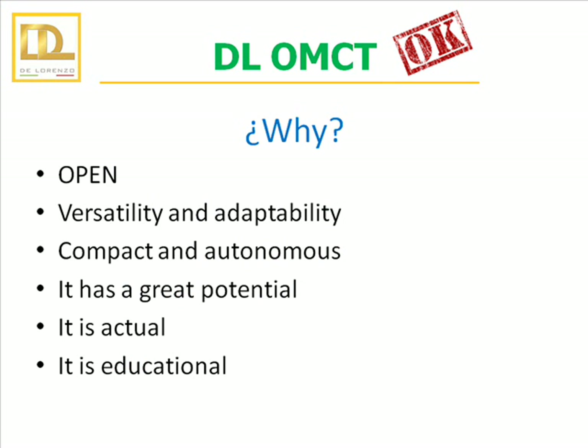Why should one buy the DeLorenzo Open Microcontroller Trainer? First, it is an open system that allows the student to explore and develop their own experiments as well as create their own applications. It allows the study of each system individually. It is versatile and adaptable to the continuous technological evolution. It is compact — in one product we have integrated Arduino microprocessor, LabVIEW and data acquisition products. It needs only one cable for powering. It has great potential. And Arduino means vanguard. Finally, it is able to stimulate intuition and the logical abilities of the student.